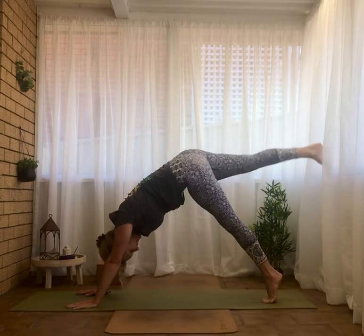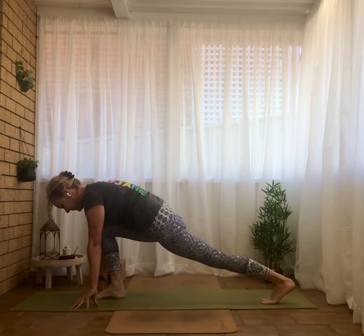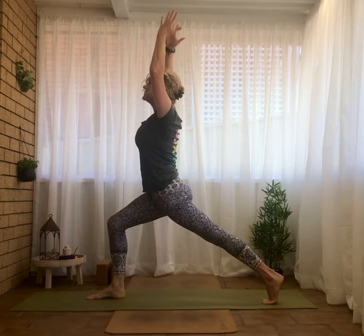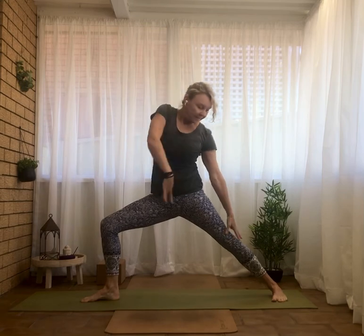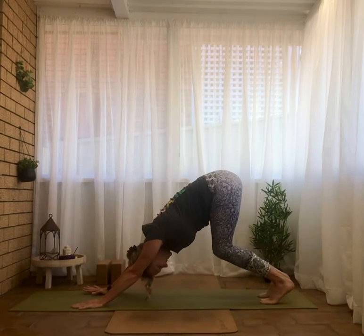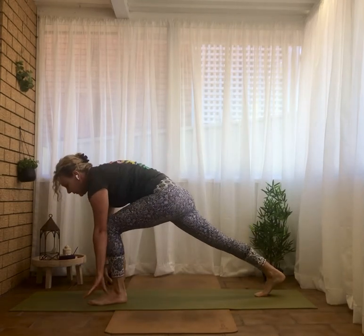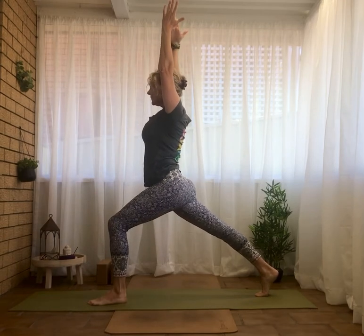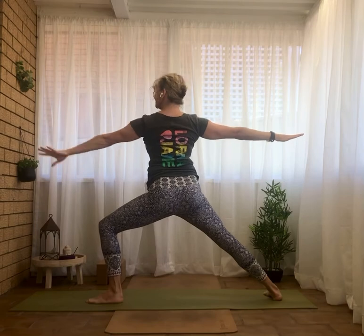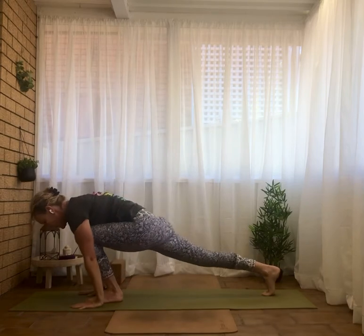Other side — right side, lifting, inhale, foot through, exhale, rising up, inhale opening, exhale, inhale leaning back, hands frame the front foot, back to dog. Last side — inhale, lift it, bring it through, reach up, inhale, exhale, hands to the floor, downward dog.